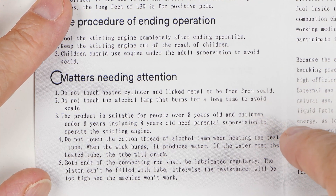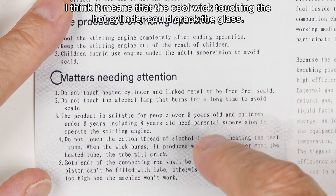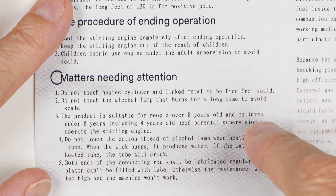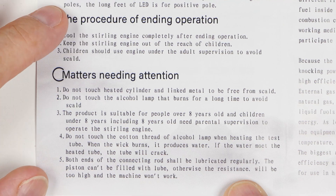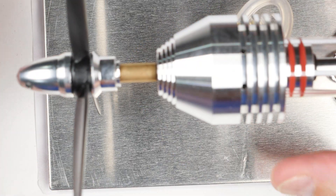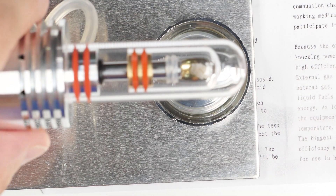Do not touch the cotton thread of the alcohol lamp. When the wick burns it produces water — if the water touches the heated tube, the tube will crack. So you're not supposed to touch the tube with the wick of the alcohol lamp. Leave the alcohol lamp alone until it cools down. Both ends of the connecting rod shall be lubricated regularly. That's interesting — it means this won't run continuously because they're saying these parts need to be lubricated occasionally.